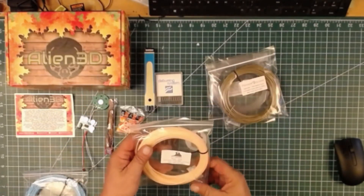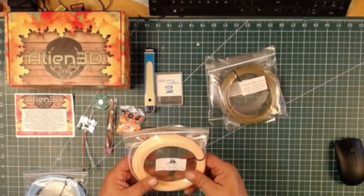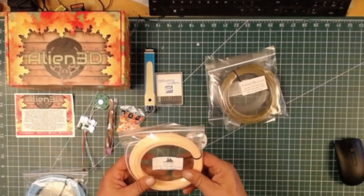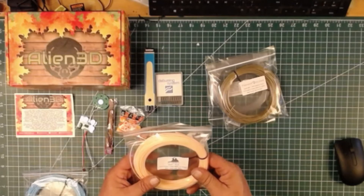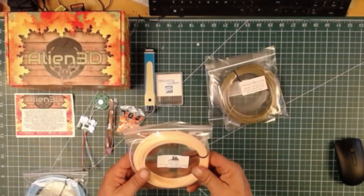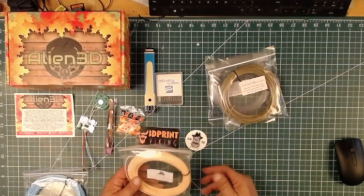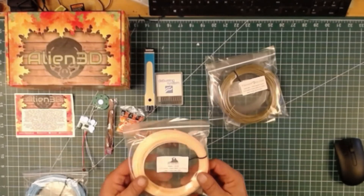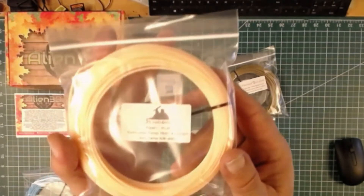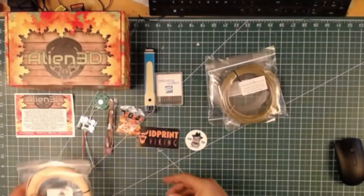Our next filament is from 3D Warhorse: Flesh PLA. Extrusion temp 190°C to 220°C, bed temp 60°C to 80°C. You can see that color there.